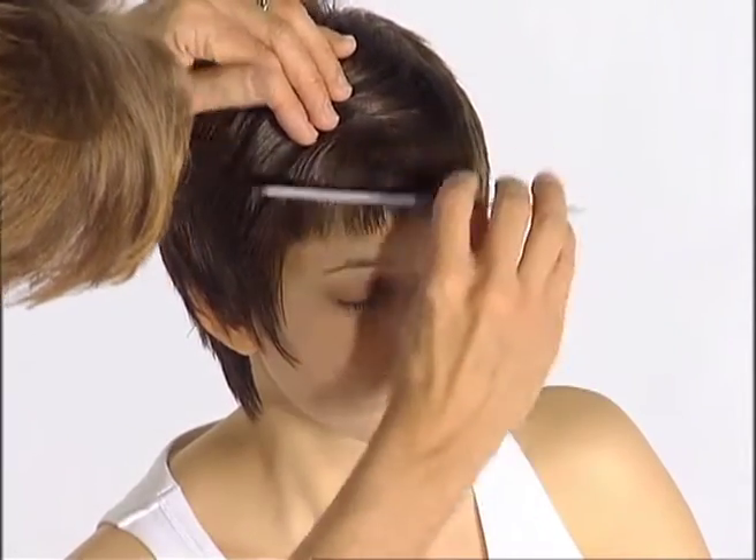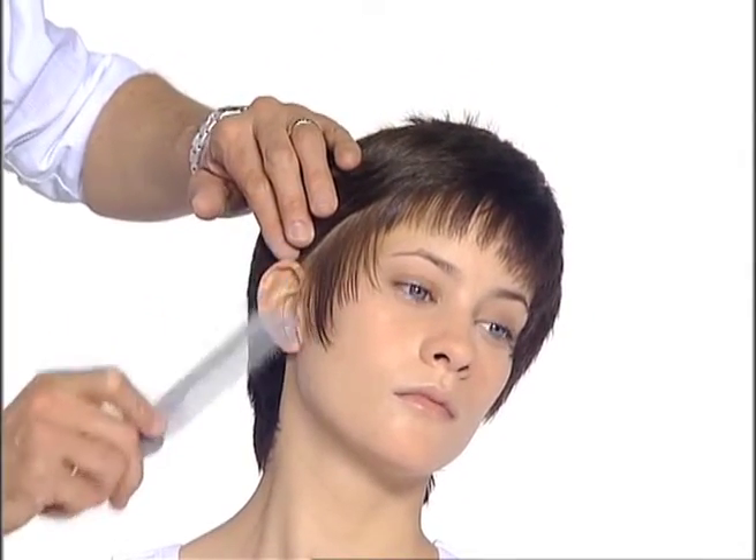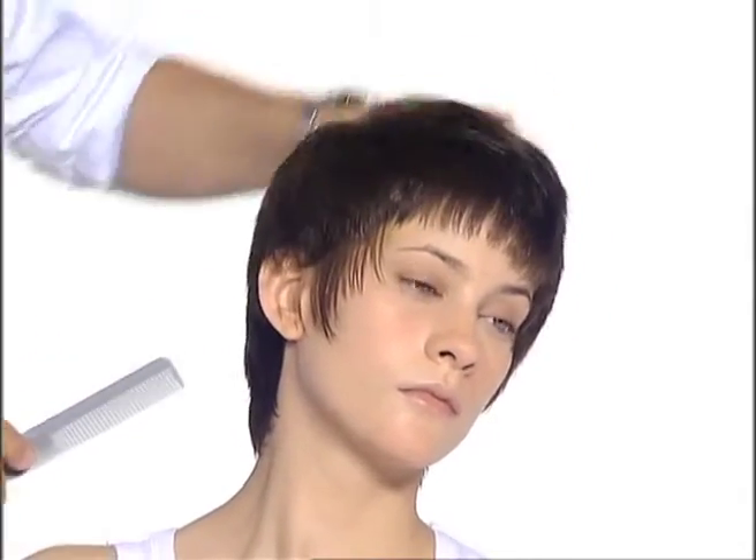Attention to detail is essential with short hair, and this technique shares the importance of hairline assessment and selecting the right length for the texture.